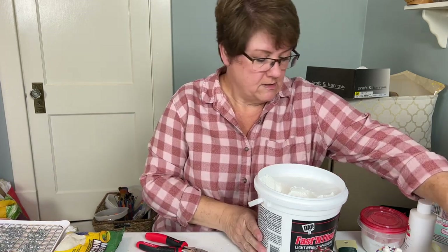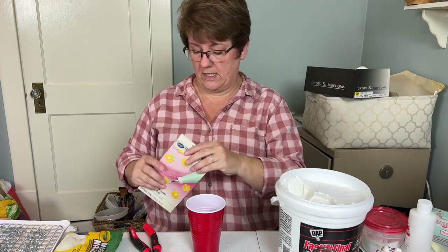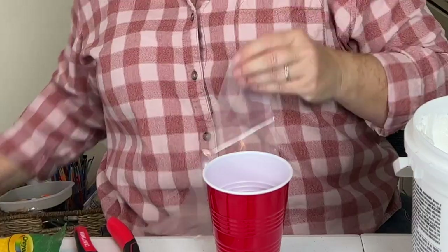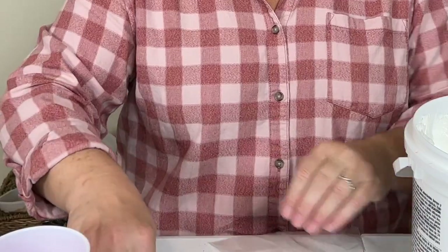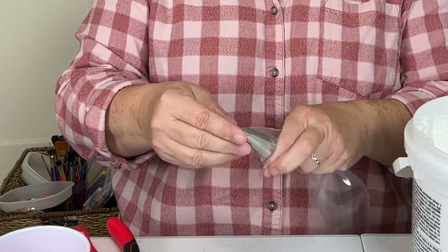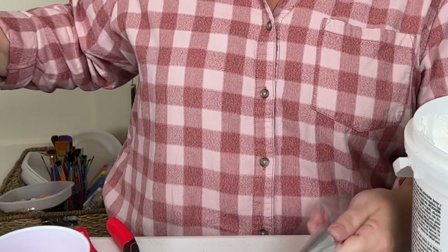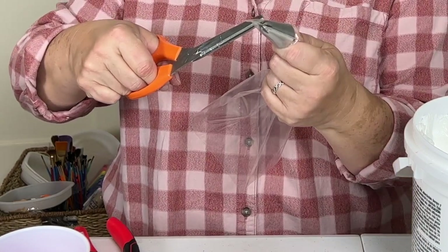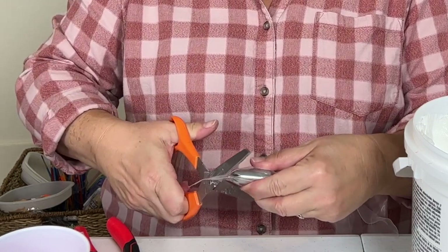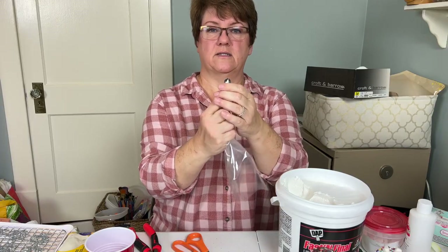I'm putting the spackle into a regular 12-inch cake decorating piping bag. I've been watching other YouTubers do their fake bakes and learned how to seat the piping tip — you put tape in, find where the cut is, and push the tip out through there for a perfect fit. I'm using a number 2D extra-large jumbo-sized piping tip.